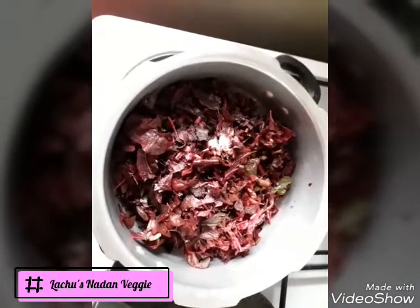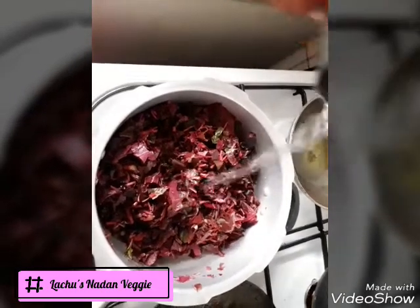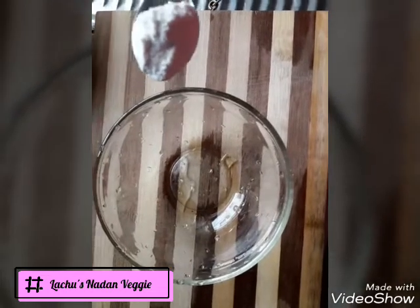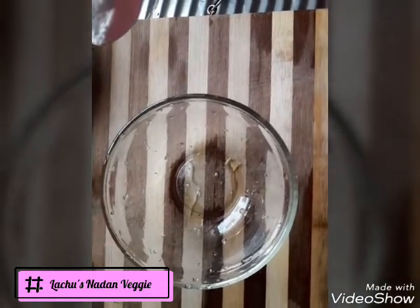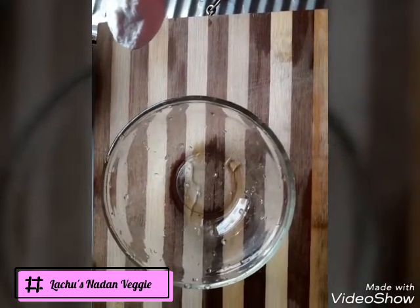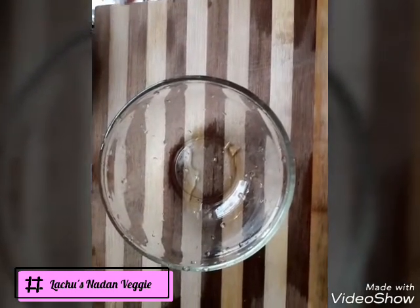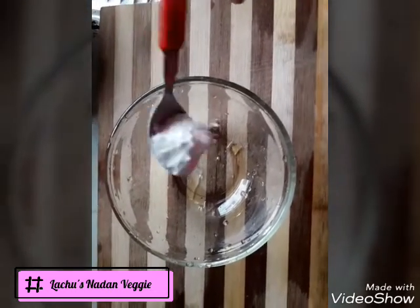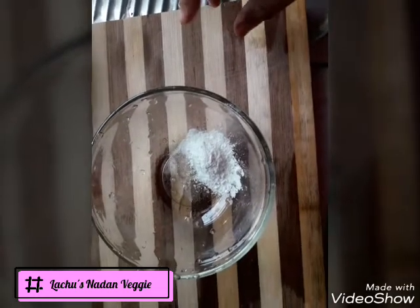It will be mixed with this. I cooked it down with the eggs. The egg is not in a bowl. If we eat this in a bowl, add 1 teaspoon of salt and mix it up.